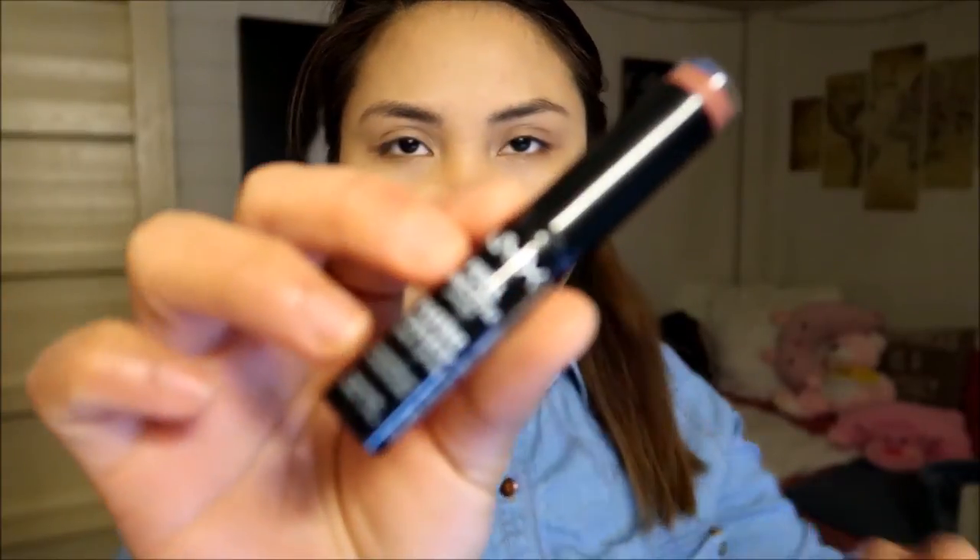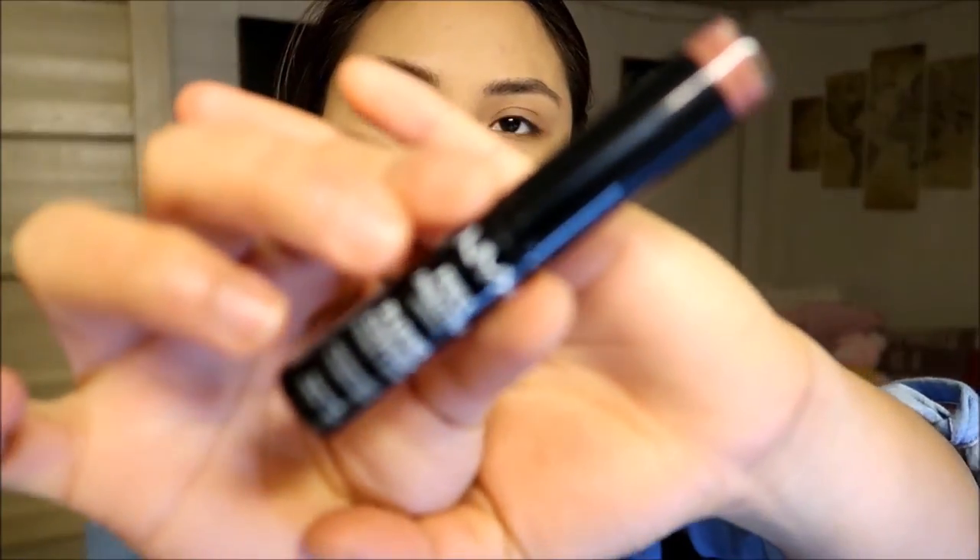For my lips I use this lipstick from NYX — this is one of my favorites. But I don't really swipe it on my lips, I just dab it. This dab technique is optional but most of the time I just skip it.